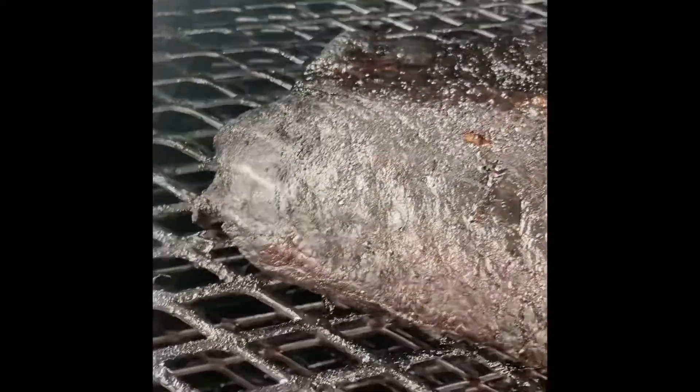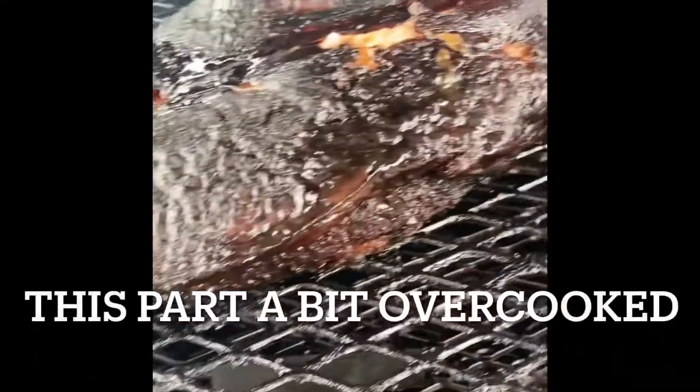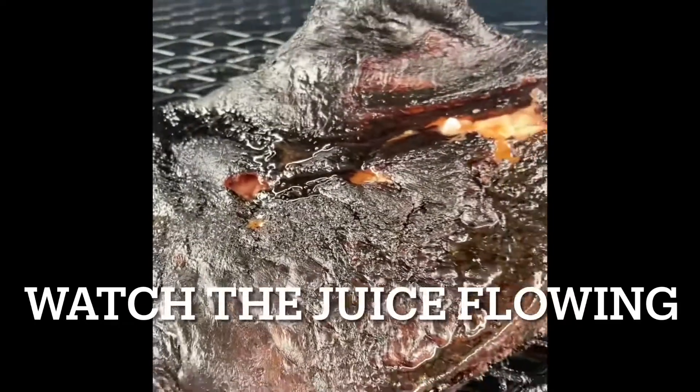There you go. See that? Down here on this edge — hot! Anyways, that's how you tab your brisket down without overcooking and undercooking. Peace out.